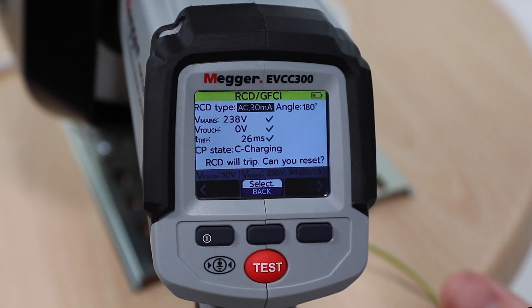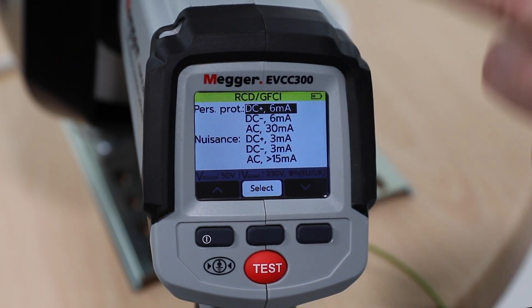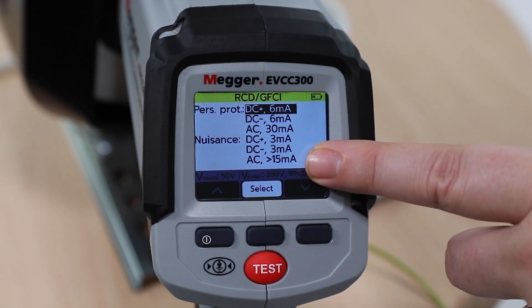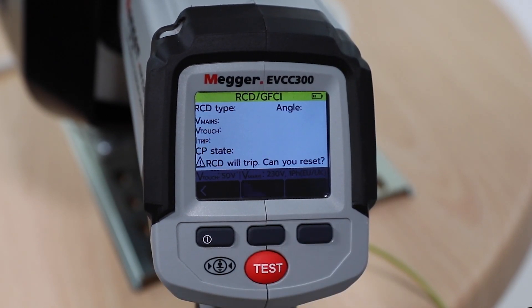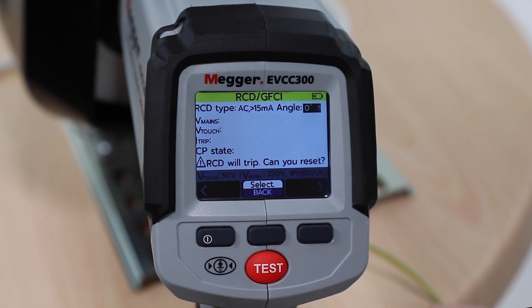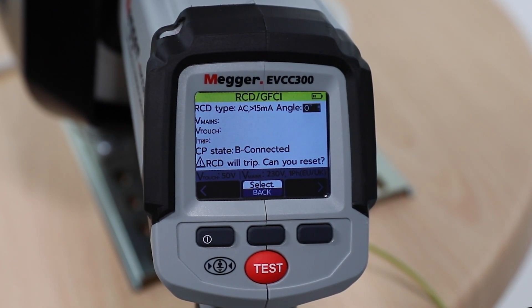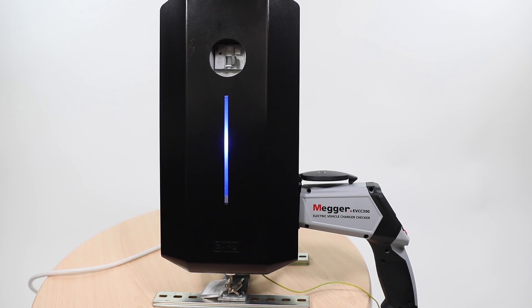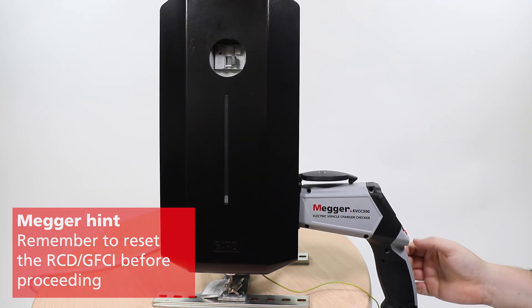In the RCD type section, scroll to the nuisance options and select the rating that is higher. For example, for a 30mA RCD, select the 50mA AC for nuisance. Select the angle to be tested at either 0 or 180 degrees. Press the test button for 2 seconds and release. Note the test results — is the trip time sufficient to avoid unwanted tripping of the protective device? Don't forget to reset the RCD/GFCI before continuing.